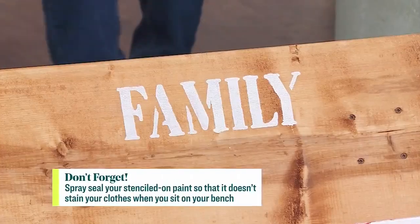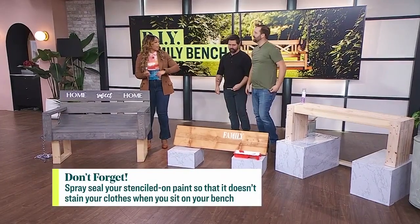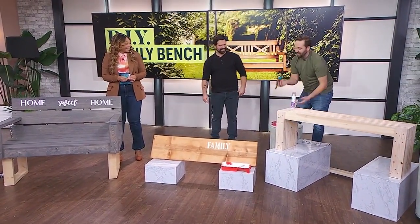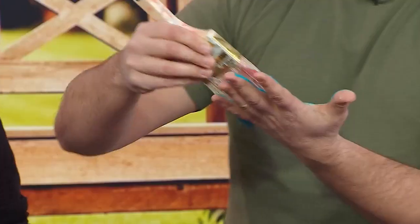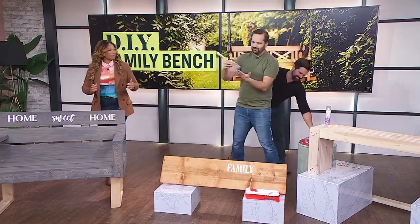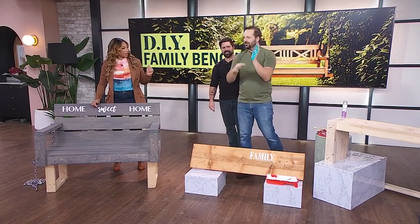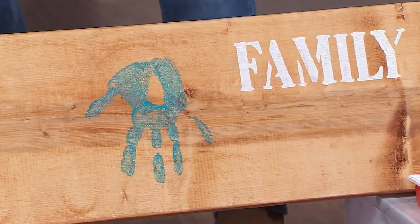One more thing you might want to think about if you want to mark the kids as they grow — handprints are fun! If you want to see your kids' hands grow on the bench, it really makes this a nice fun family project. Just paint their hands — kids love that. Every time I paint a room they just want to paint their hands and do handprints. Paint it on and just hand print — look at Dave's handprint!